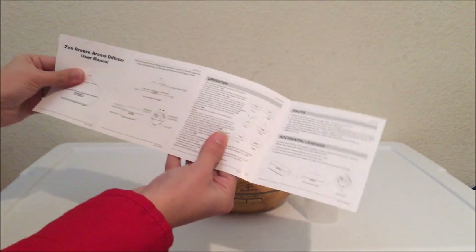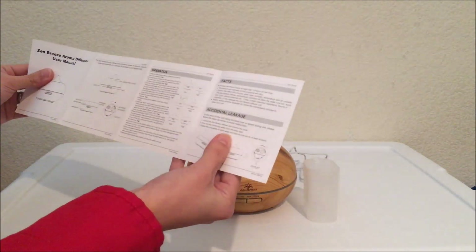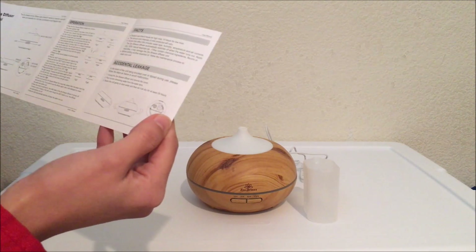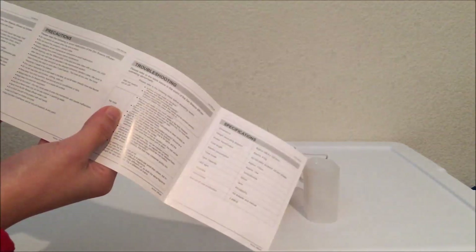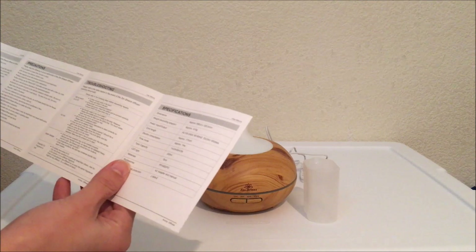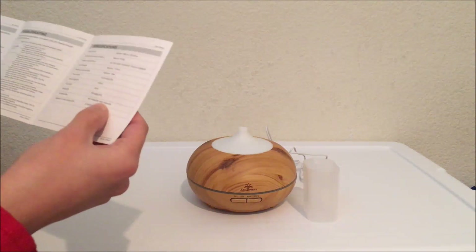Operating — it's called the Zen Breeze Aroma Diffuser. Wow, that's so nice. 10 hours for low mist, 6 hours for high mist. This basically tells you everything here. I'm just going to put everything I got down below in the link — where I got them, how much it cost. It holds up to 300 ml of water, which I love.